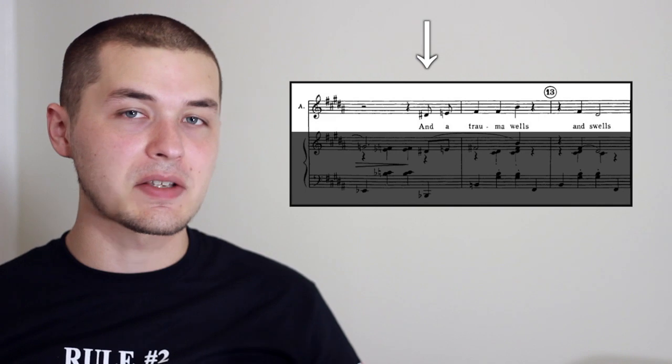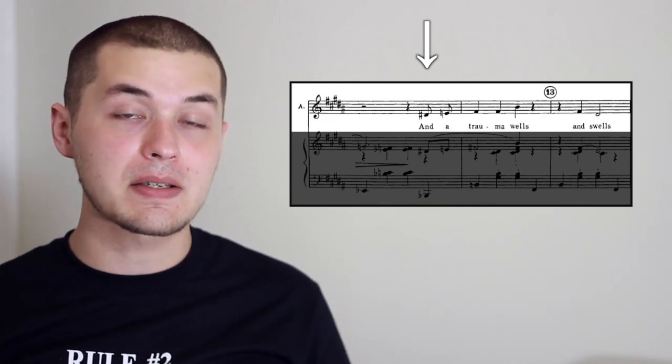A big advantage of reading piano sheet music is you're able to actually see the vocal line as it's going by while you're playing bass. It helps you more than you might realize, just as a reference point and as a means of knowing when to come in and when to drop out. It also helps you immensely, God forbid, if you were ever to get lost.